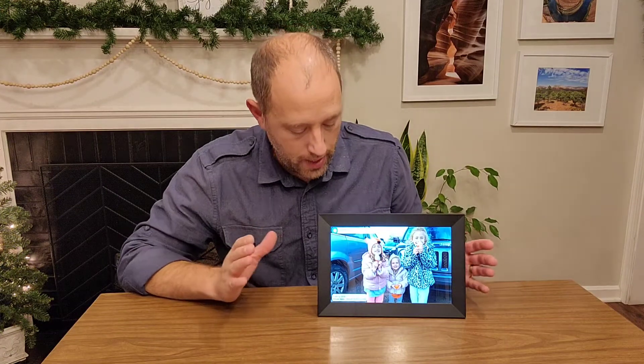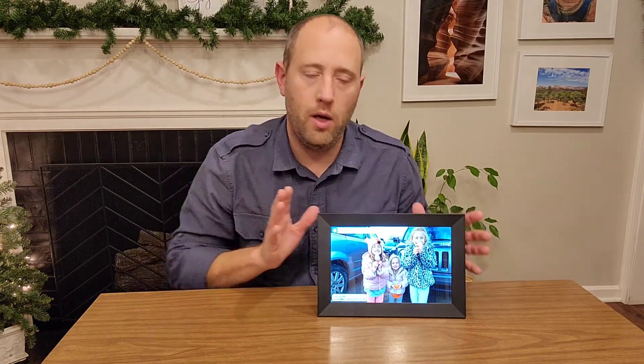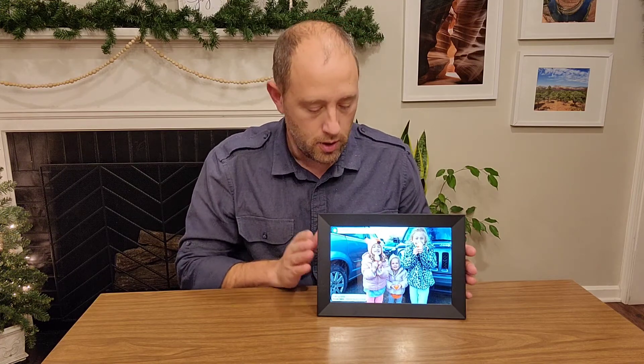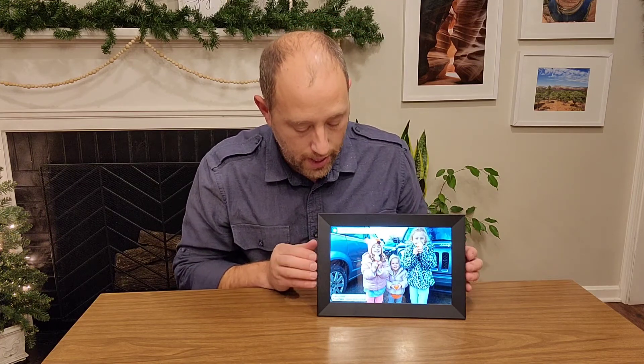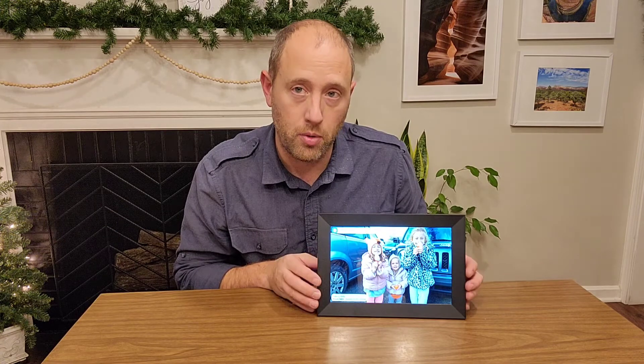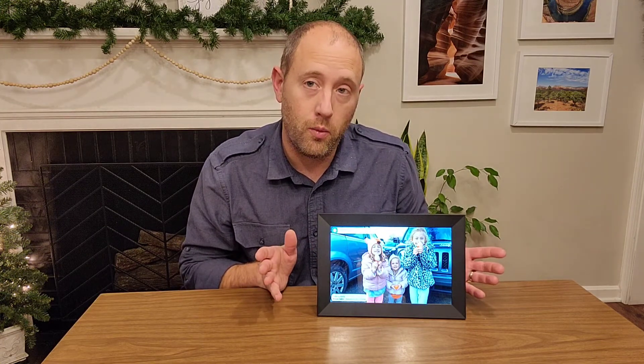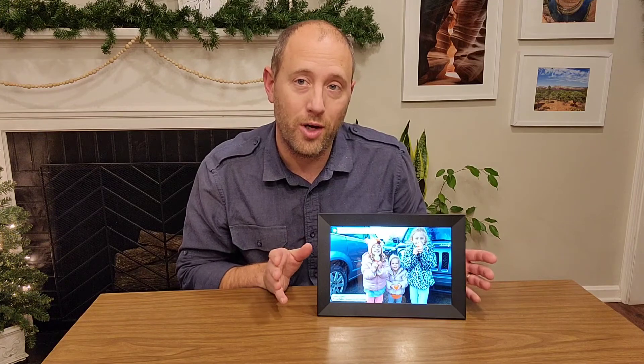So I downloaded the app. It gave me a code to connect to the frame. I've got a picture loaded. It was a pretty simple process, and I am pleased with what I got. Hopefully you get one as well. Thank you for watching.